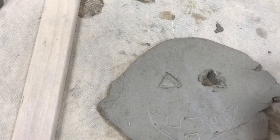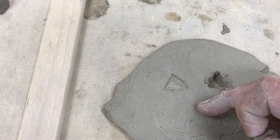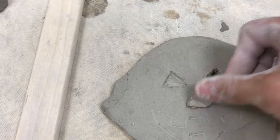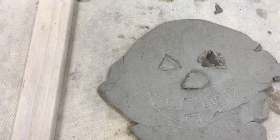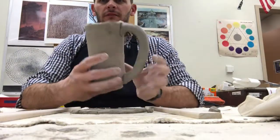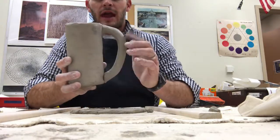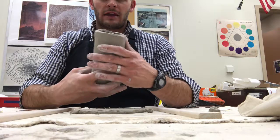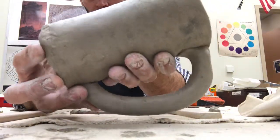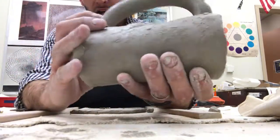Or you can applique, where you add pieces onto the mug. If you add pieces, you want to score and slip both the small piece and the big piece, add slurry, and then put gentle pressure on there. So as you're working, your three options are: engrave, pierce through, and applique. Once you've filled the entire mug — all 360 degrees — with surface decorations, which include applique, pierce through, and engrave, then go through and massage and smooth out all the different blemishes, flaws, and imperfections of your mug.